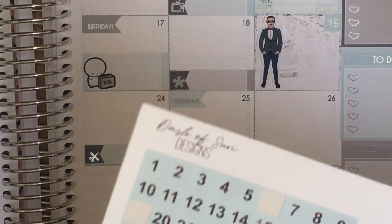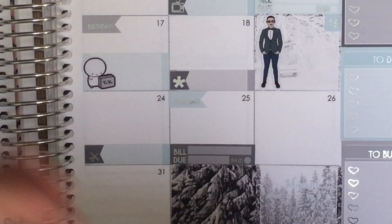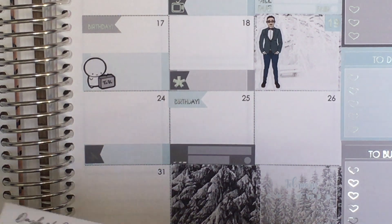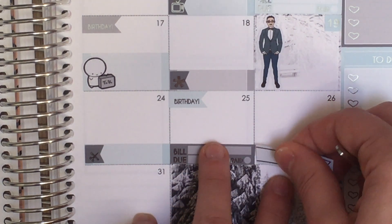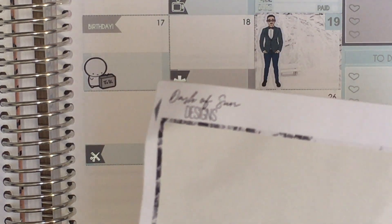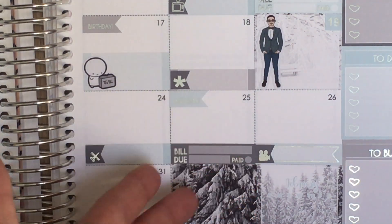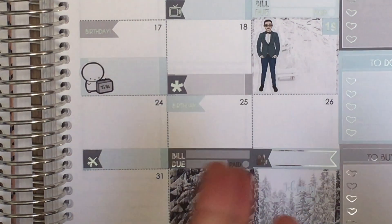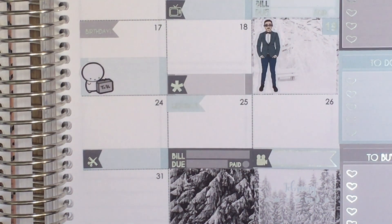I usually use film stickers when we go to the theater even though it doesn't quite make sense — it's entertainment-related, even if technically for movies. I always say I need to get some theater-related stickers but I've just never found any. Anyway, that's the 26th. I literally don't have anything else until the 31st — that's my brother-in-law's girlfriend's birthday.